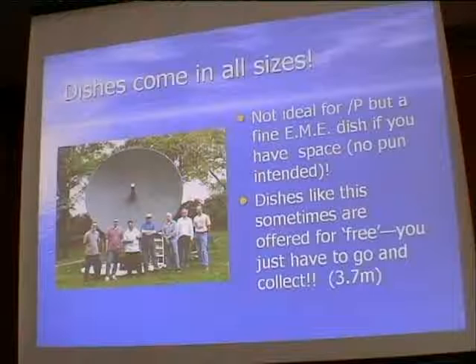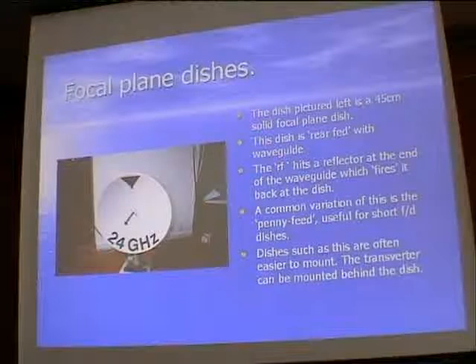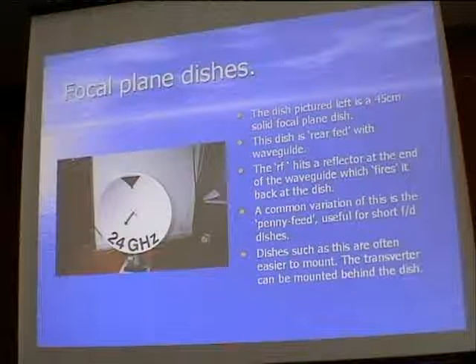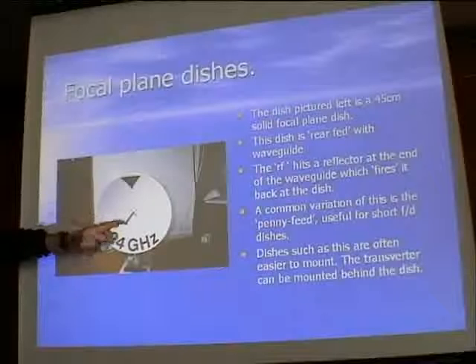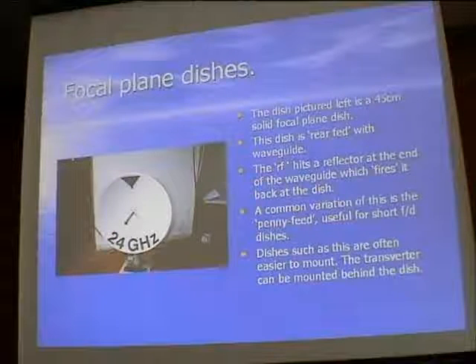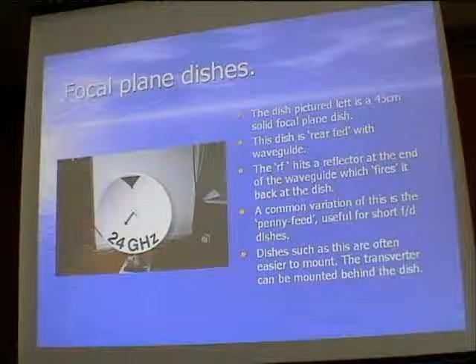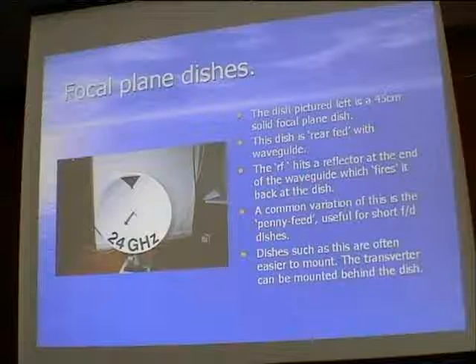Anybody wanting a big dish and wanting to have a go at something like EME - it doesn't have to cost a lot of money. This other dish here is mine, 24 GHz, a 45 cm solid focal plane dish. It has an arrangement where the transverter sits at the back of the dish, the signal comes along the waveguide, hits a reflector arrangement, and is directed to the dish. Focal plane dishes are often quite easy to mount - the transverter can sit right behind the dish.